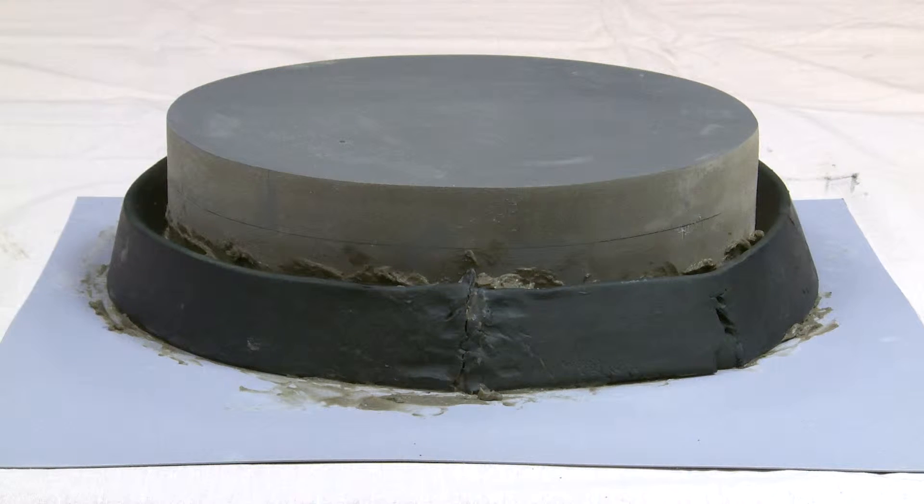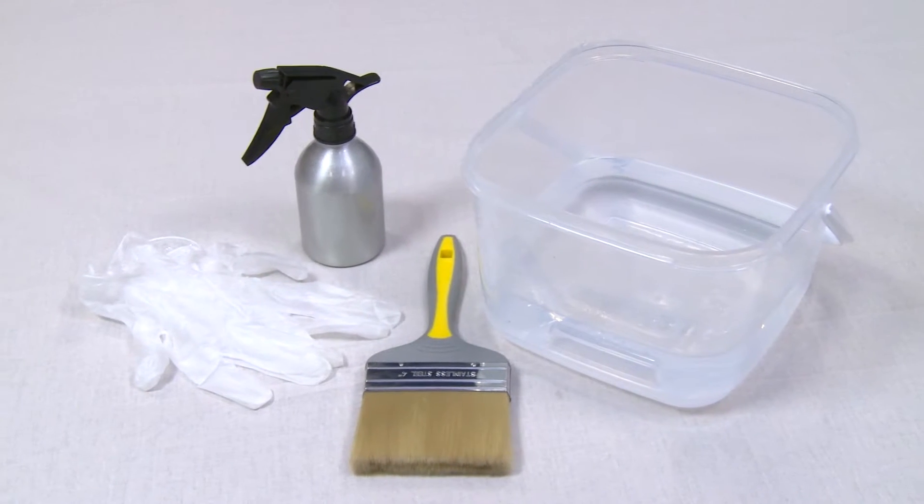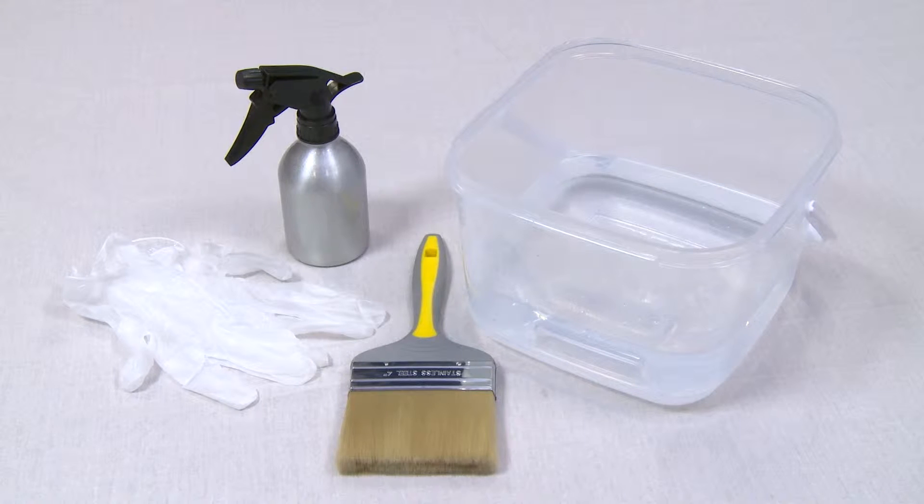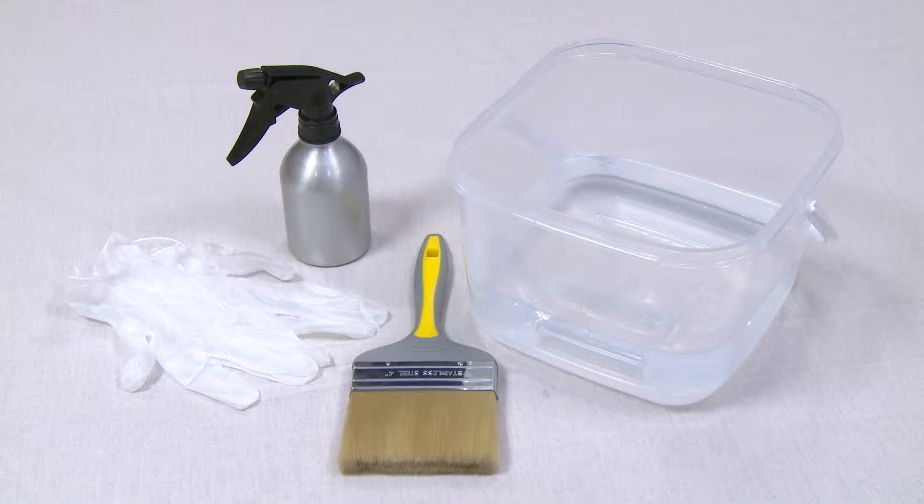The tools of the trade required for this are a bucket of fresh water, an emulsion paintbrush, a water dispenser, a pair of disposable protective gloves for the water stop installation, and a low speed drill is required for the mixing process but is not shown here.